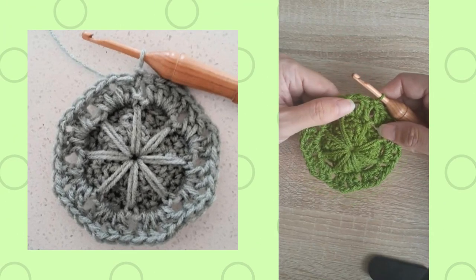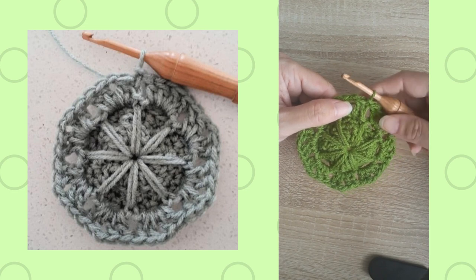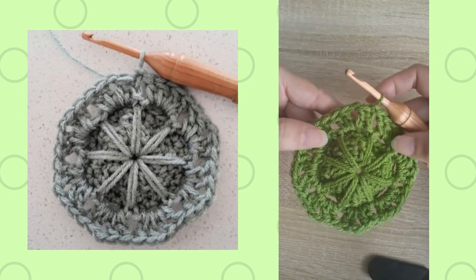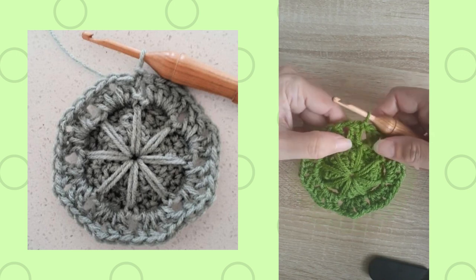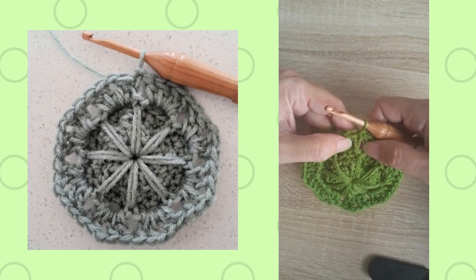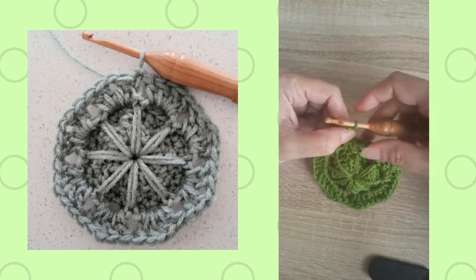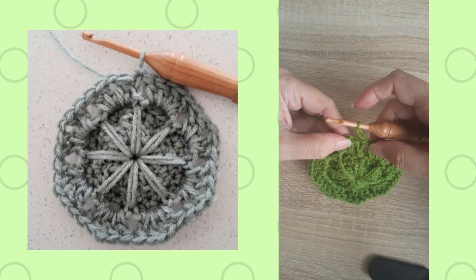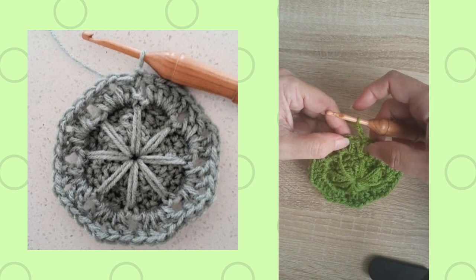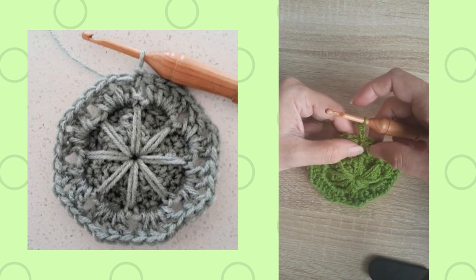I've just completed round six and I'm going to show you how the beginning of round seven is worked. Round six has shells that were created, and the beginning shell had a chain two to start. So as you begin round seven, it says to do a chain two and then a back post double crochet around the post of the beginning chain two directly below.